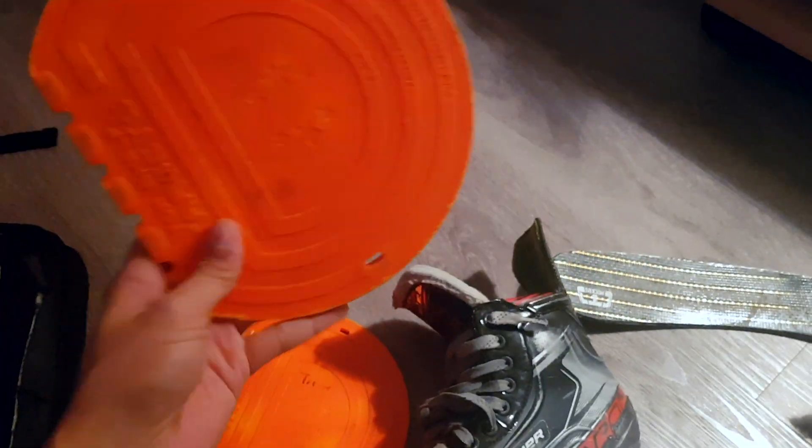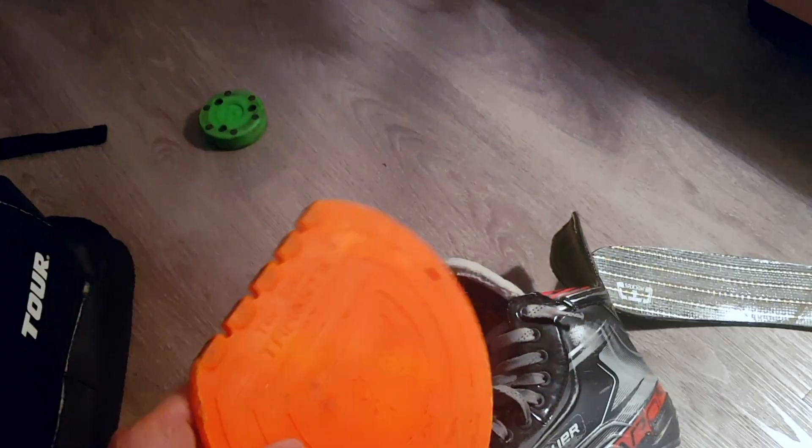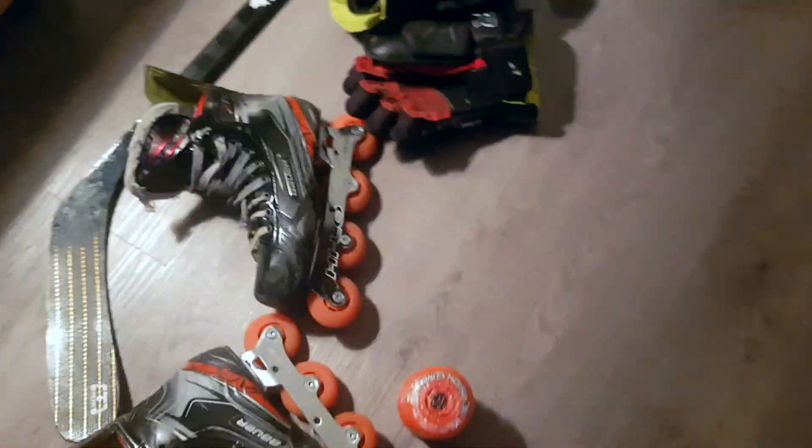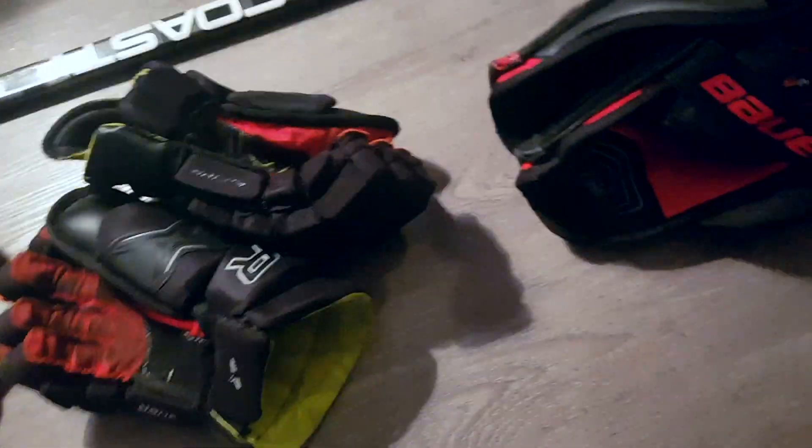You sometimes see me hitting targets in my videos. I like these magnetic top shelf targets — they will stick to anything that is metal. If we go up to my dining room table here, look at that — I can set up a target, which is pretty cool. So these are the top shelf targets.